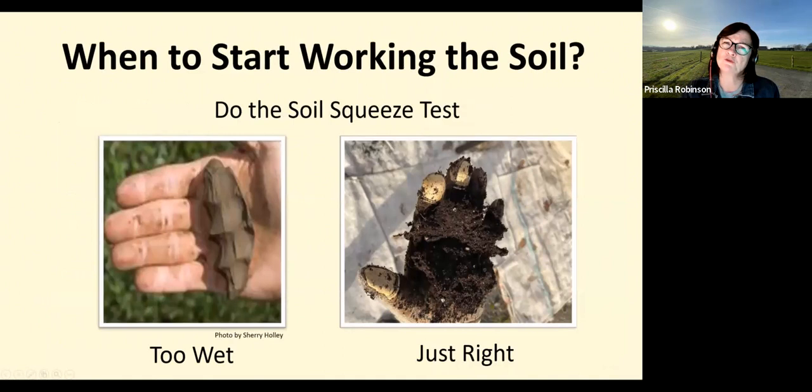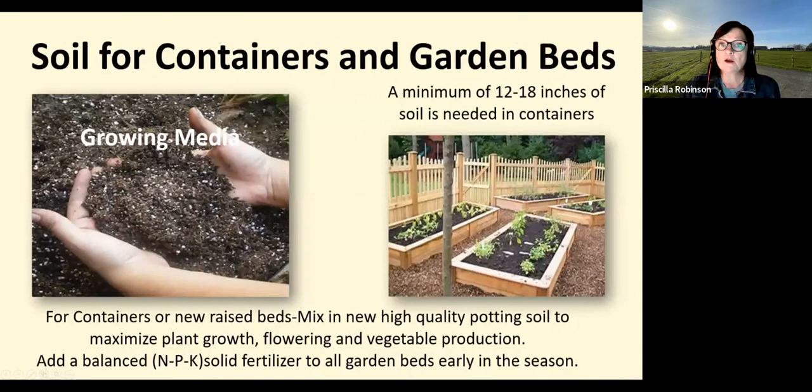The Spring Garden Fair is April 30th and May 1st — Saturday 9 to 4, Sunday 9 to 4, at the Clackamas County Fairgrounds. When to start working the soil is important — do the squeeze test. Pick up a handful of soil and squeeze it: a healthy loamy garden soil is loose and crumbly when you open your hand. If the soil forms into a ball and holds its shape, it's too wet. Working soil when it is too wet will ruin soil structure — sometimes you can never get that back — and it can cause compaction, leaving no space for roots and water to infiltrate.